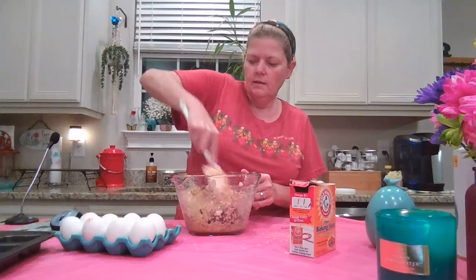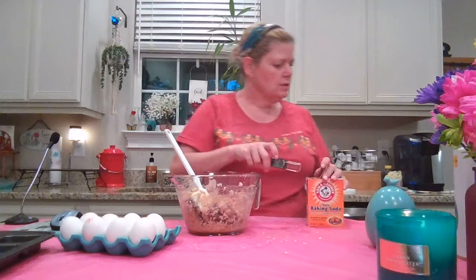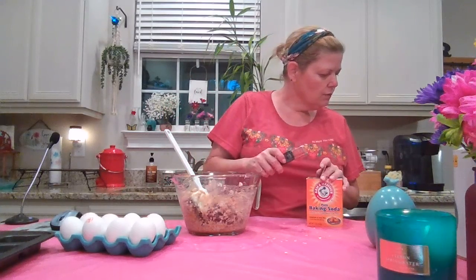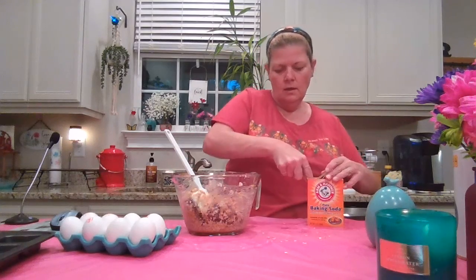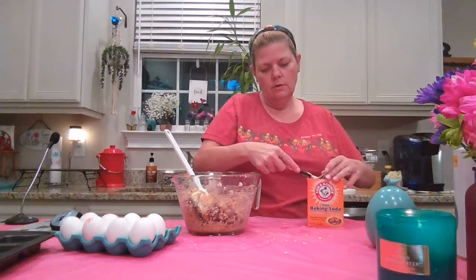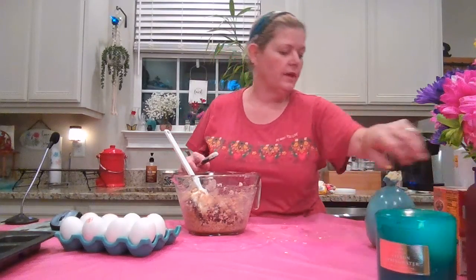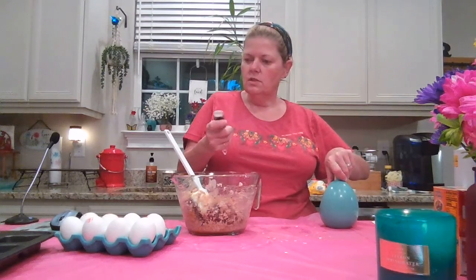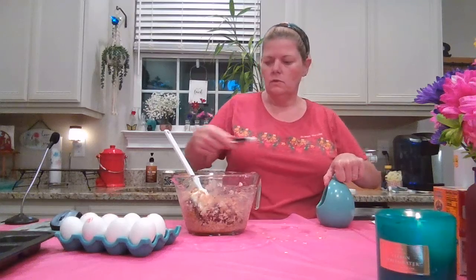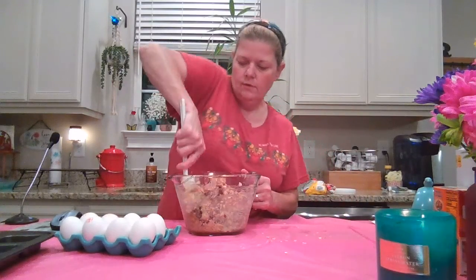Next we're adding baking soda — a half teaspoon — using the same Pampered Chef adjustable measuring spoon. Then finally a quarter teaspoon of salt. So we measured four things with one spoon, saving on the cleanup.